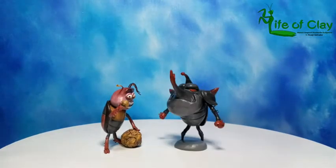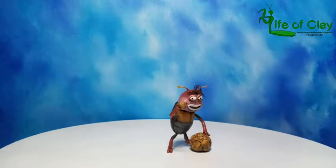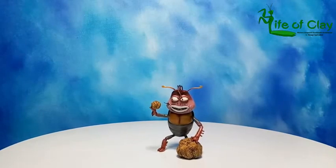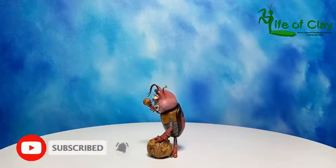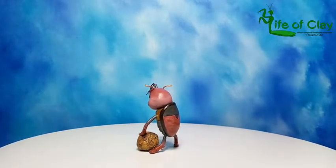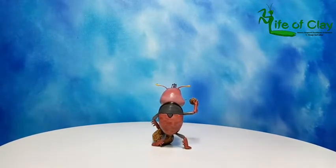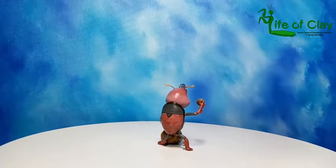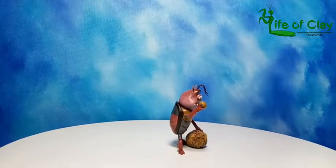Greetings everyone, Kenji here at Life of Clay. Welcome back to my channel, and also welcome to our new viewers out there. Before we begin, please don't forget to subscribe and click the notification bell so you may be notified whenever I upload new videos. For today's video, I will be making brown and black beetle, my third batch of characters in the Larva animation series.